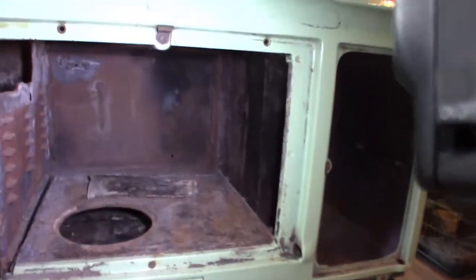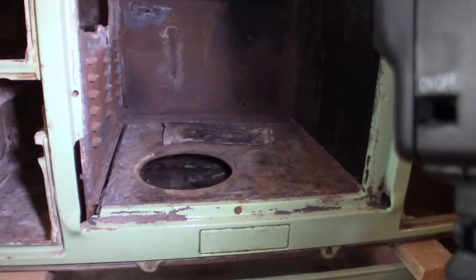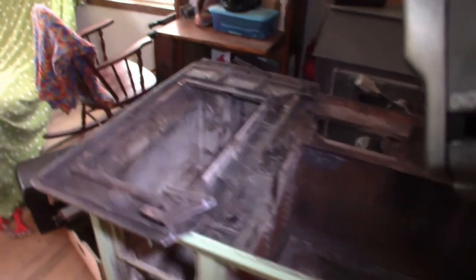We've got to finish taking this apart. We've got some screws across the bottom here to finish taking this front section off. Then we can take the sides off, the rest of the oven out, and the back piece. Once it's all torn down, we'll get everything cleaned up and then put it back together.